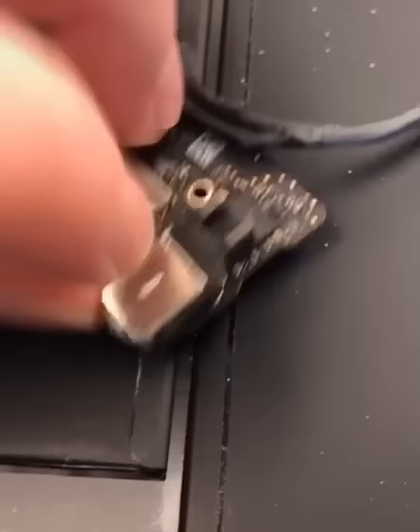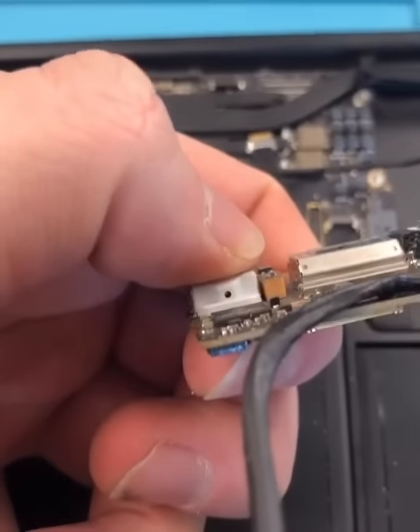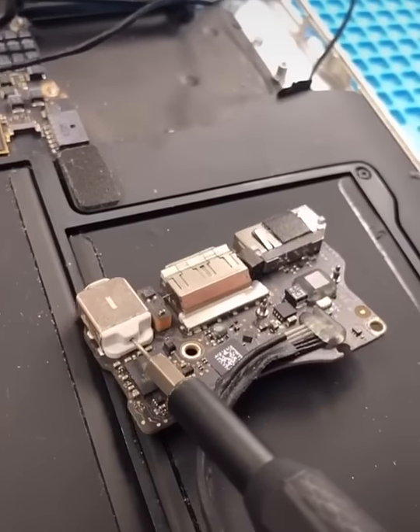Now I have to remove this little plastic thingy to get access to the back, and there's a little hole. Let's see if our SIM card ejector tool fits — and it does.